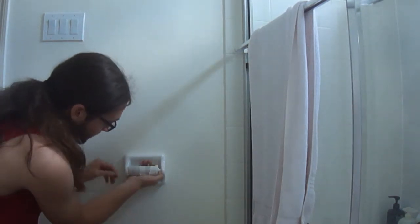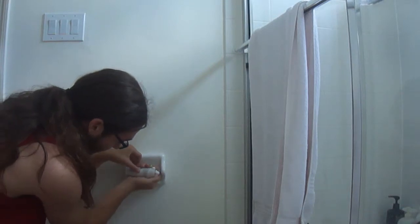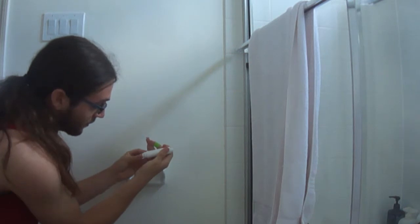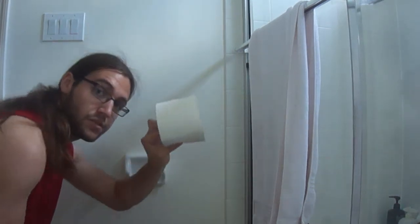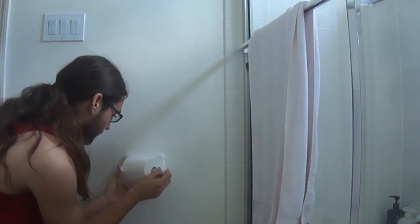Alright, so first what you want to do is — let's say this is empty — you want to get this little toilet paper holder and remove it. It has a spring, so it's shorter, so you can remove that. Alright, you got your empty one, it's out of here, and you got your fresh toilet paper. Put that in there — a little more difficult — but shorten it, make sure it's in place.